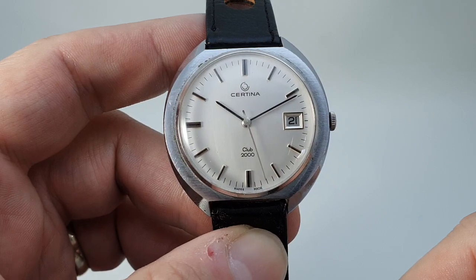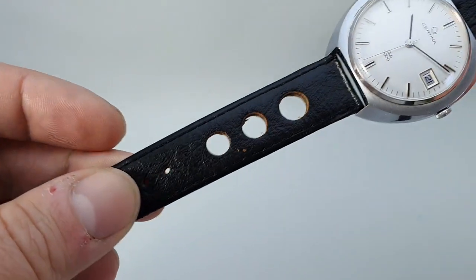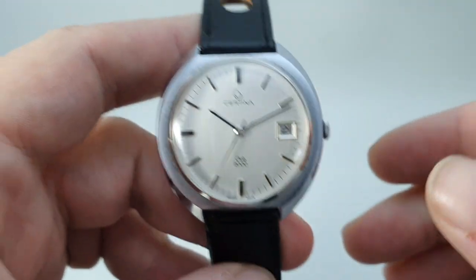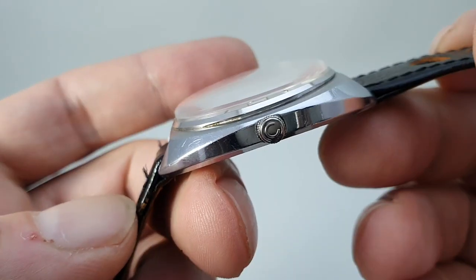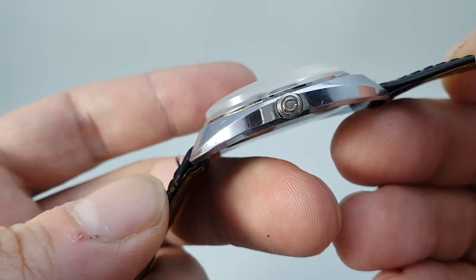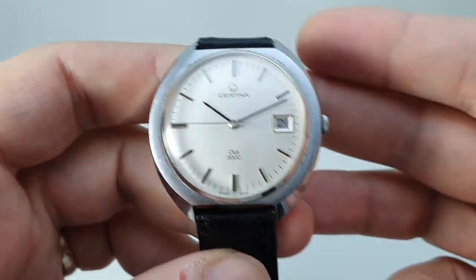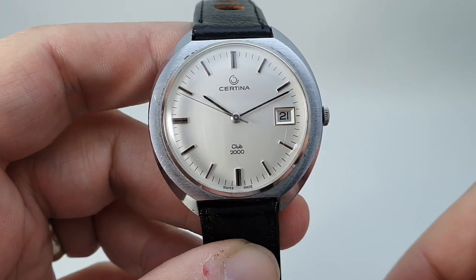It's quite a chunky case for the time, and we've fitted this with an 18mm rally style strap, but most straps would suit this. You've still got the original signed crown. As you can see the dial is exceptionally good, the crystal is new — what a lot of watch for the money.